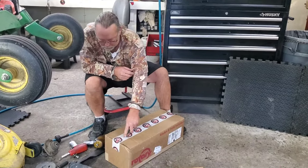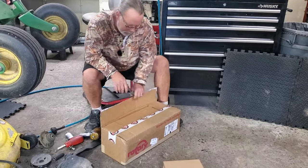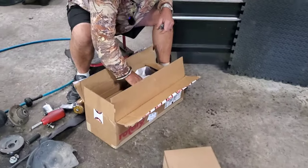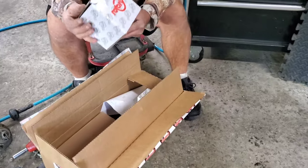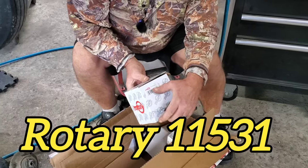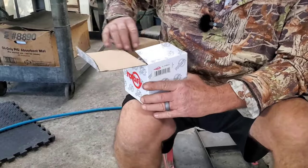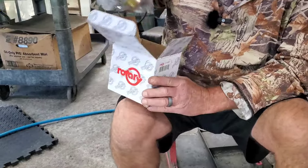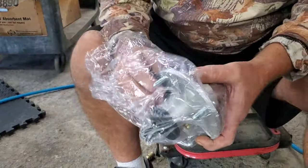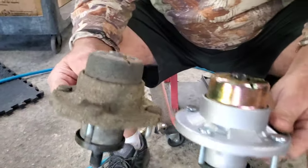Let's see if T-Bone got the right spindle. I wasn't gonna film this, but Mrs. T said to. This spindle — we don't stock it, of course; we got it from Rotary. This spindle number is 115-31. Now did T-Bone get the right one? Looking good so far, folks. Looks like winner winner chicken dinner to me.